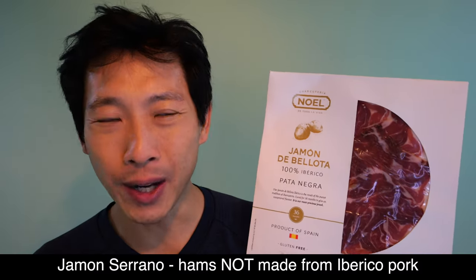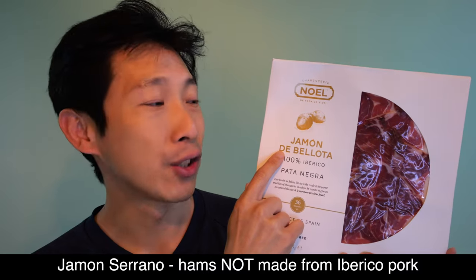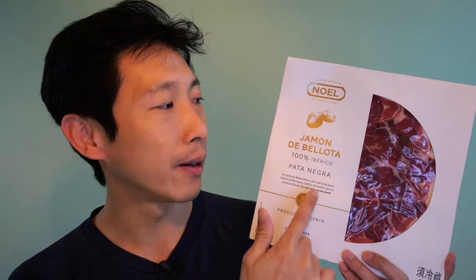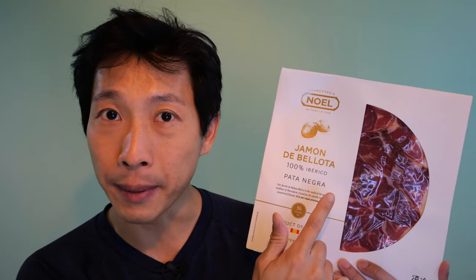Now they have the serrano kind. They have this one in particular, which is a very, very top tier Spanish ham, jamón de bellota, which is acorn-fed ibérica pig. This is 100% ibérica pig — it's their native pig. In the recent few years, they started having this new type of rating system, which is pata negra. This is the black tier of the ibérica pig, which means it's 100% ibérica.